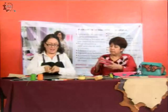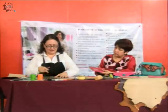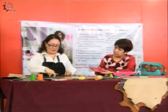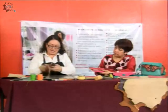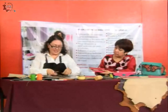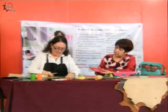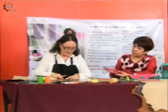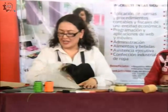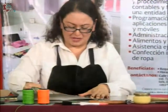Voy a colocar arriba de mi lámina mis imanes para sujetar el material. Voy a tratar de aprovechar al máximo la piel, de no hacer desperdicios. Y acuérdense que lo principal en este taller es que la navaja tenga suficiente filo.